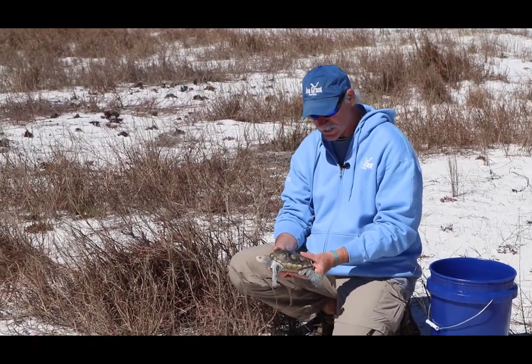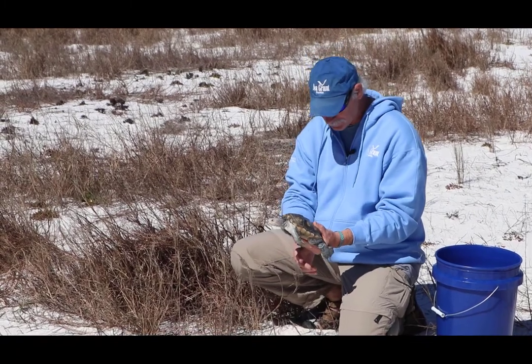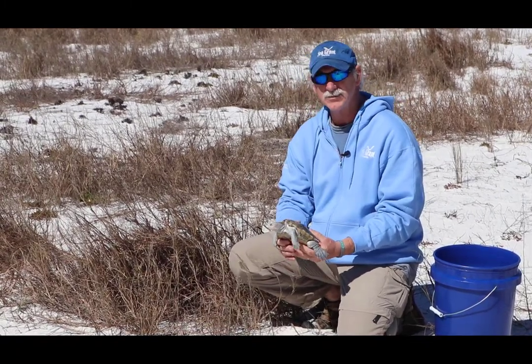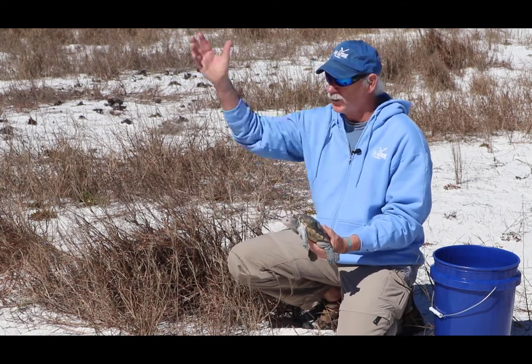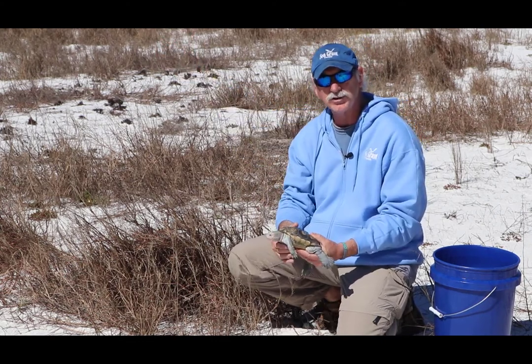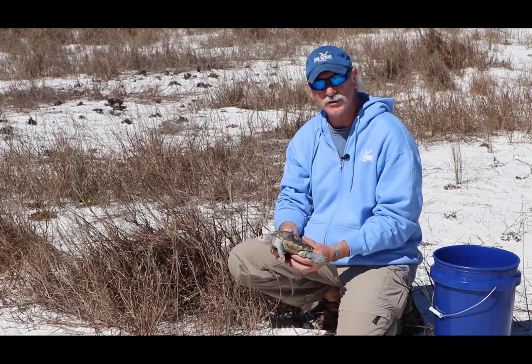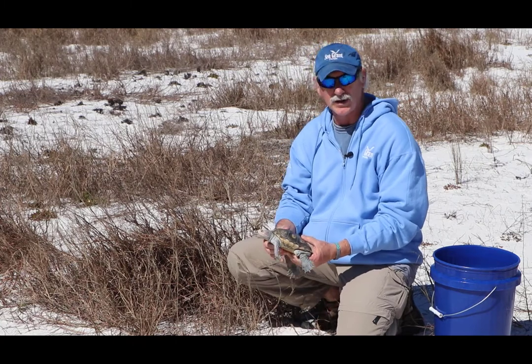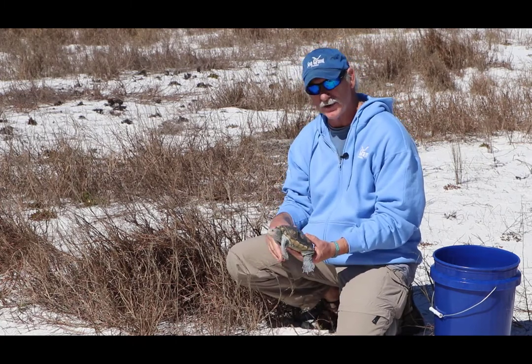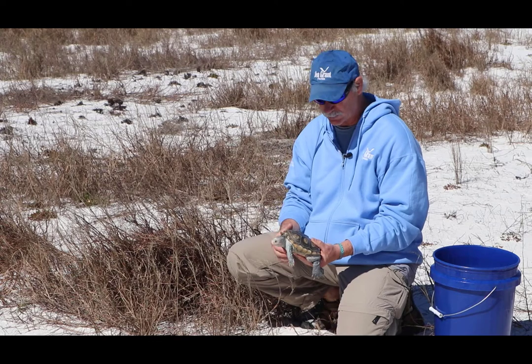She's a female, and she's full grown — about the size of a Nerf football. That's as big as they get. It's the only resident brackish water turtle in the United States. We do have marine or sea turtles that like the open ocean at salinities of 35 parts per thousand, and of course numerous kinds of turtles that live in freshwater lakes, ponds and rivers, but this is the only one who calls the bay or the estuary home.